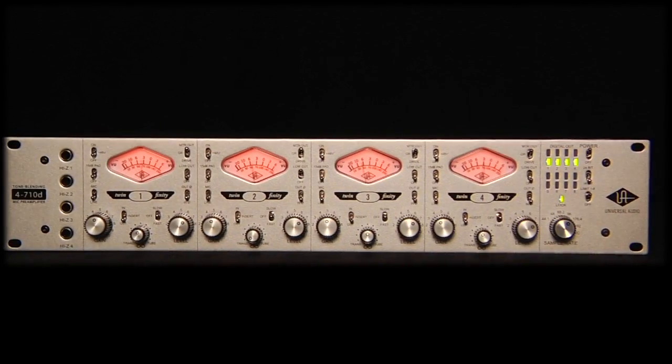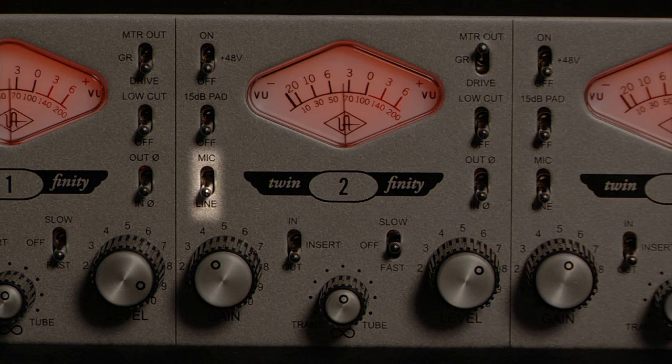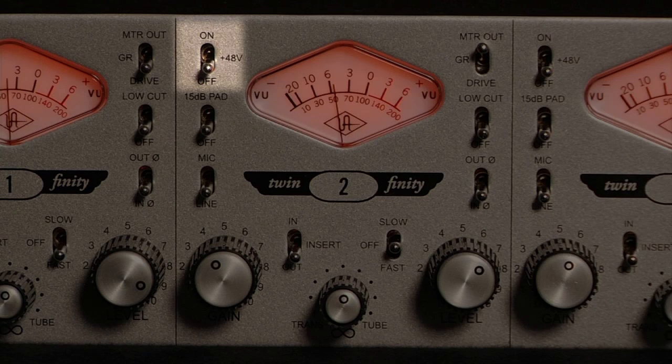Besides the compressor, each of the four 710 mic preamps boasts a full complement of features including switchable mic, line, and Hi-Z inputs, XLR balanced line output, and balanced insert.